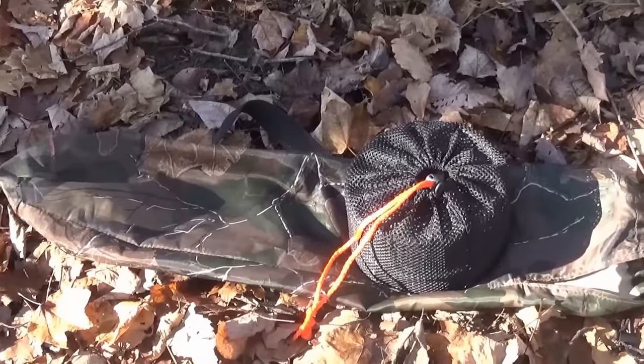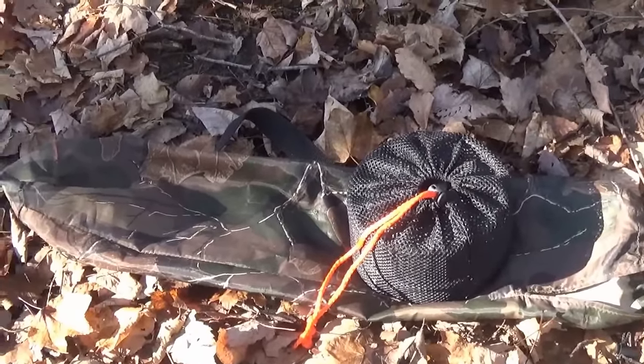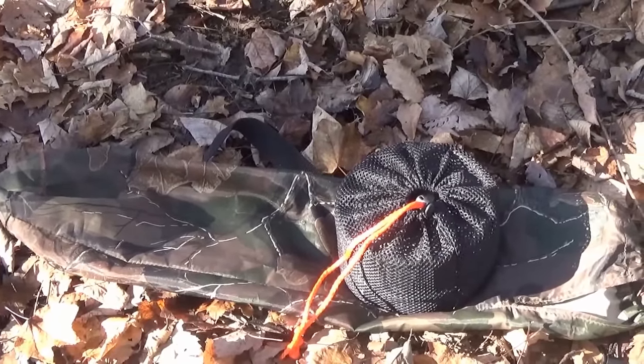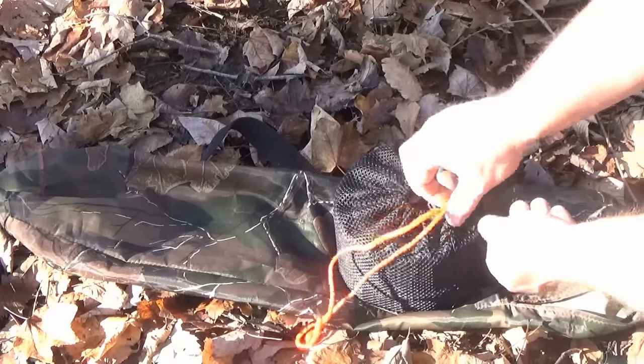The company Enkeeo sent me a 10-piece backpacker camping cookware, a lightweight set. Weighs about a pound and a half. And we're going to use this to make our fajitas. I'm going to go ahead and pull this out for you guys so you can see what all it contains.